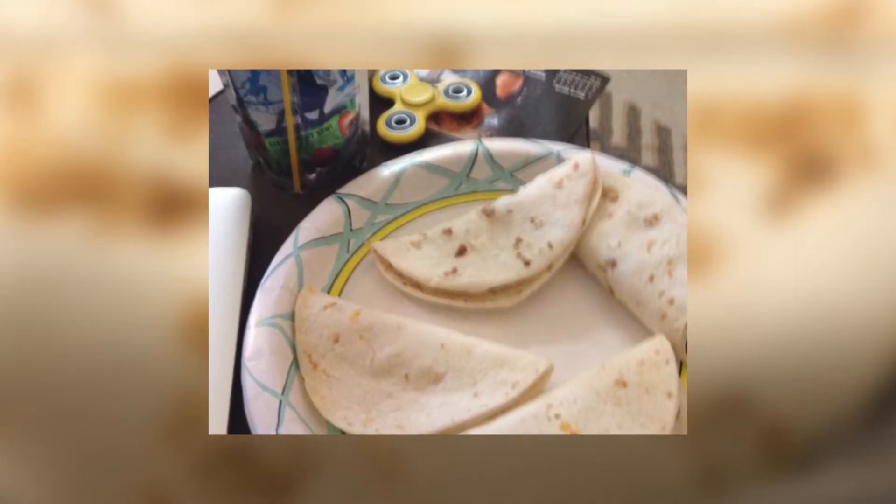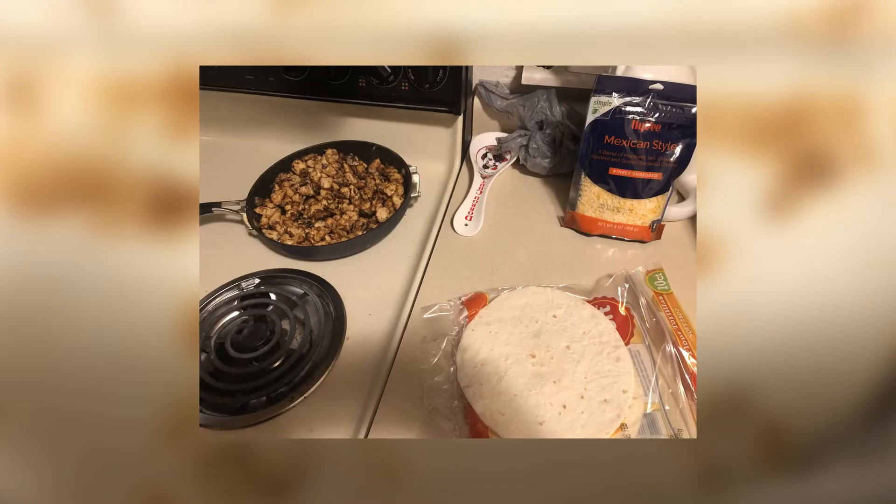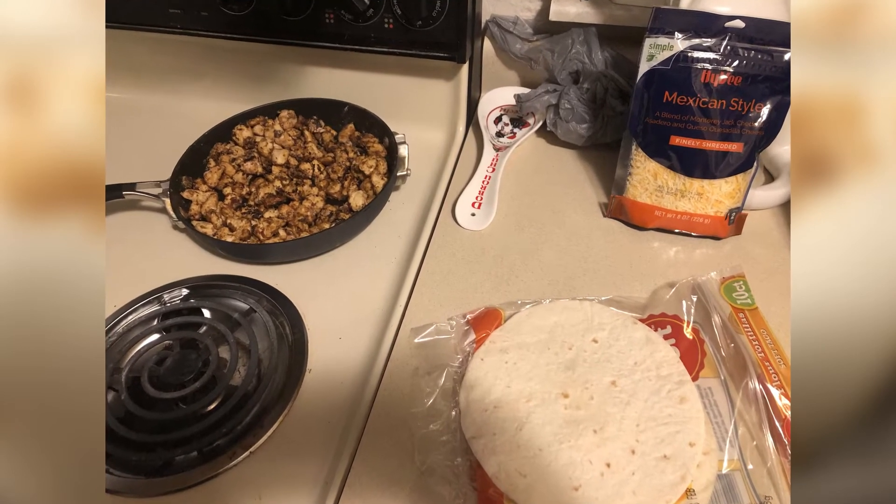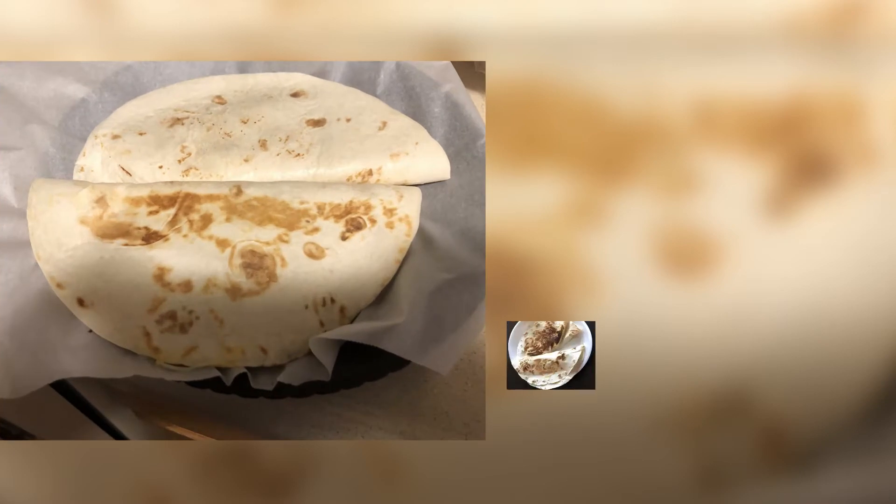When it comes to making quesadillas, I used to just simply put cheese on a tortilla, stick it in the microwave, and call it a day. But earlier this year, I decided to start using a griddle and actually cooking meats for the quesadillas. I started off with chicken, and now I sometimes use steak.